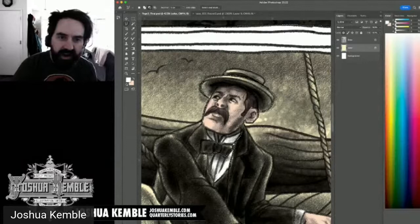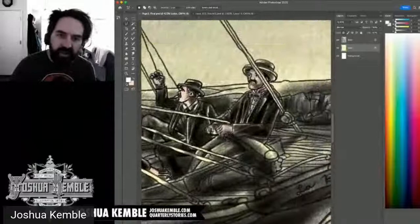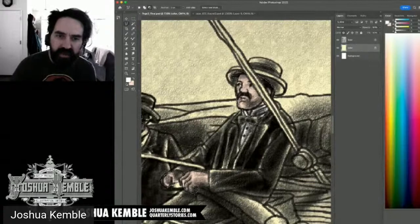A viewer quips that art terminology would make great indie band names — 'Deselect the Hat' etc. I agree and continue selecting the suit, tie, and jacket to fill with the chosen dark blue. I'm focusing on the characters for now and will get to the background elements afterward.